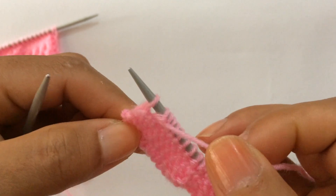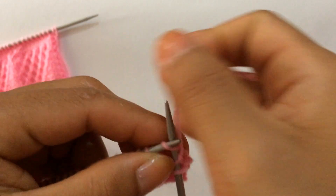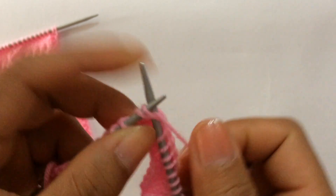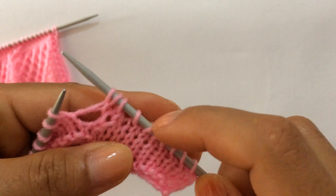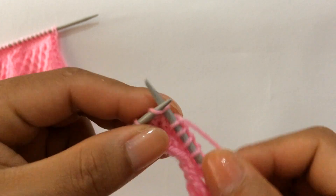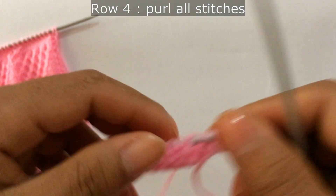On the wrong side, slip your edge stitch with yarn in front. Row 3: knit your edge stitch through the back loop and start the repeat from here. Knit 7, knit two together, yarn over, knit one — that's the repeat. Repeat across: knit seven, knit two together, yarn over, knit one. Edge stitch, knit on the right side. Row 4, wrong side: purl all stitches.